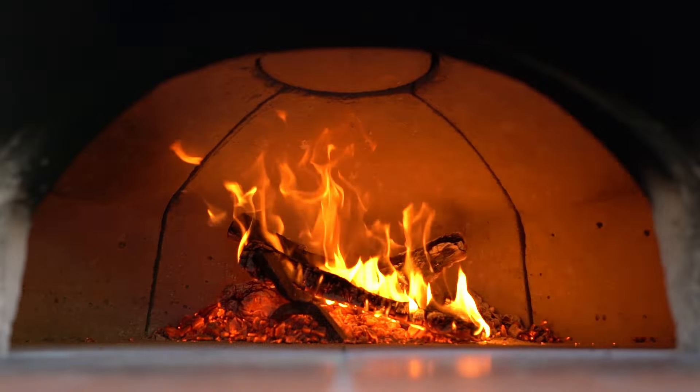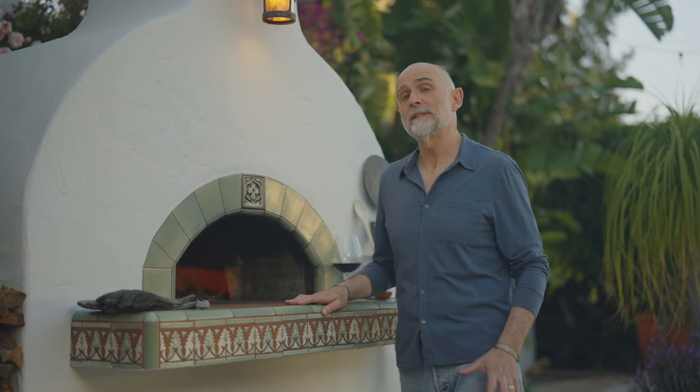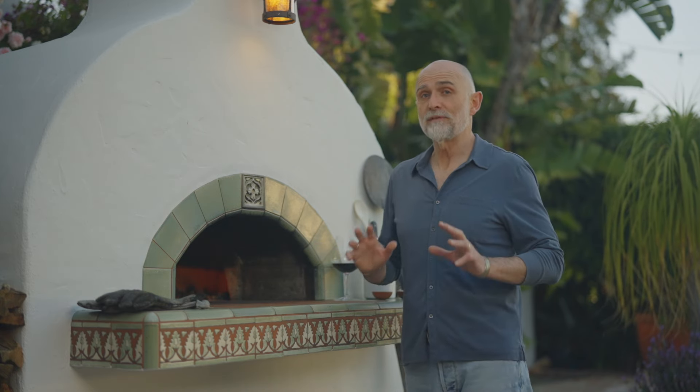I've been contacted quite frequently about two issues: firstly, clearing the dome, and secondly, cleaning any residual food that may be on the oven floor. So that's what I'm going to address in this episode.